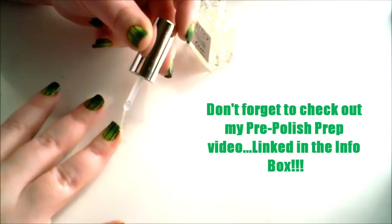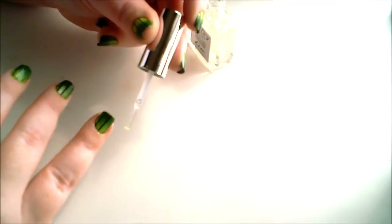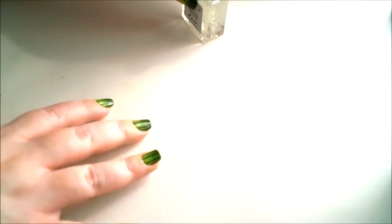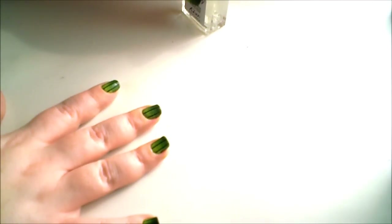Don't forget to do your free edge. Just like that. Now you wait for that to dry, and your design is complete. I hope you guys found it helpful — try it out for yourself, and if you do, let me know. Thank you guys for watching. Bye!